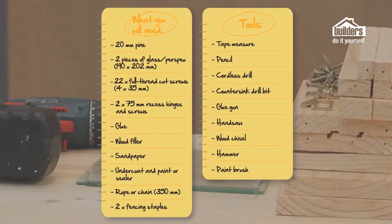This is what you're going to need for your seed diner: 20mm thickness SA pine, two pieces of either glass or perspex at 211 by 200mm, 22 full thread cut screws which are 35mm in length, two recess hinges 75mm and the screws, glue, wood filler, sandpaper, undercoat and paint or sealer, and a rope or a piece of chain and two fencing staples.